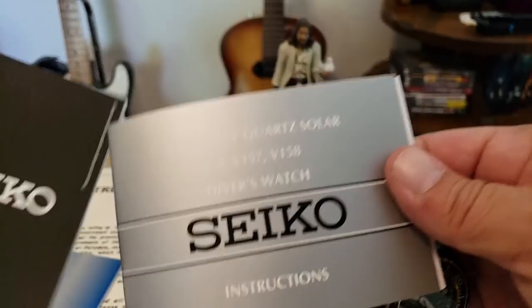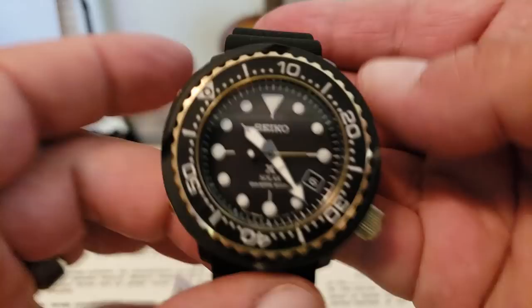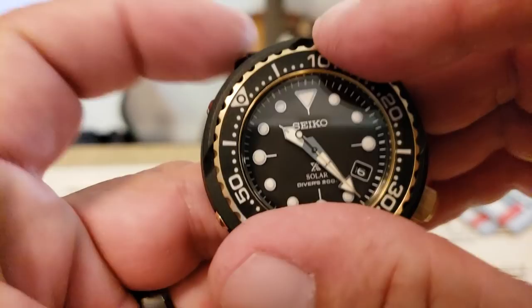Not sure if there's going to be a warranty card in there — I do not see one. Maybe this is the new one. Here it is — there's the card. So everything's good, that's awesome. It has the warranty paperwork. This is the reference number on this: it's the SNE498, the Solar Tuna.